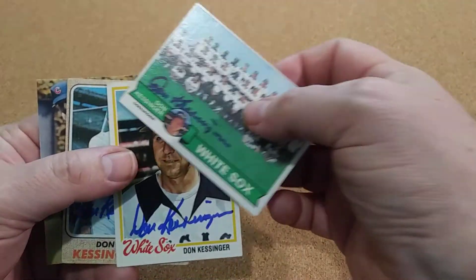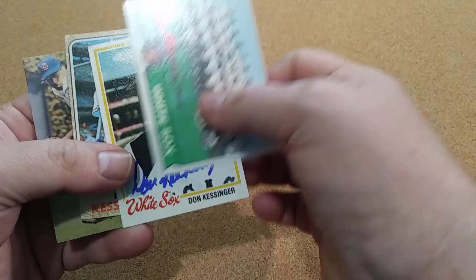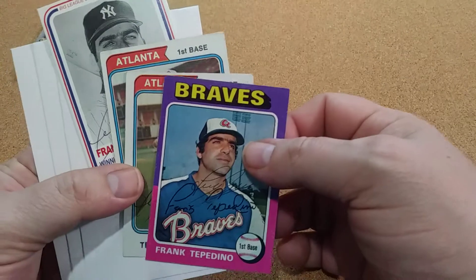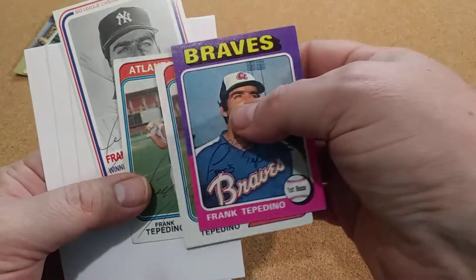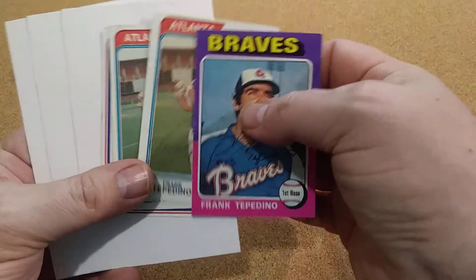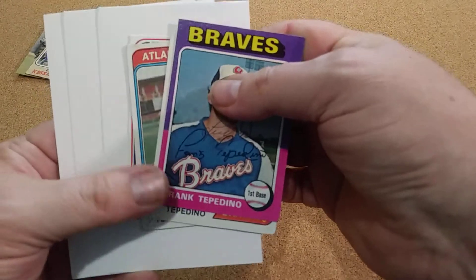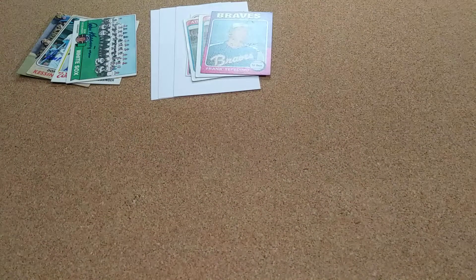I was happy to get these. On some of these, I was lucky enough to get people that went and played for the Braves and for the White Sox — that's like a double perk. That was a 4-for-4 on him. I sent three cards and he signed them, sent his own, and signed three index cards too. So that was a great return — one of my Braves returns. I was happy to get that.